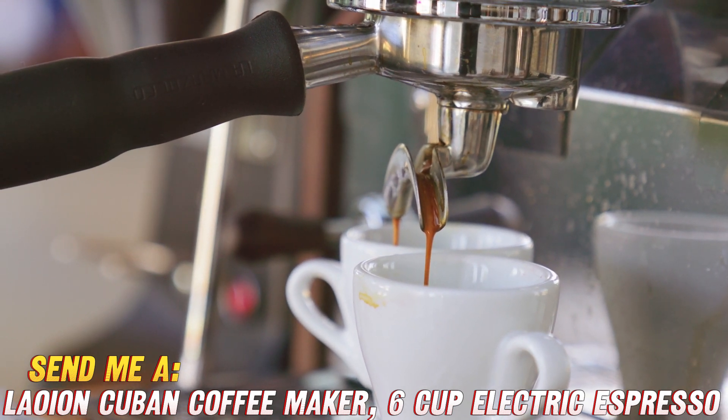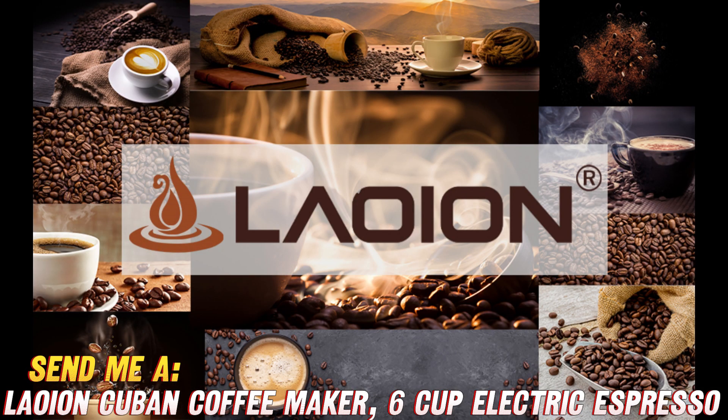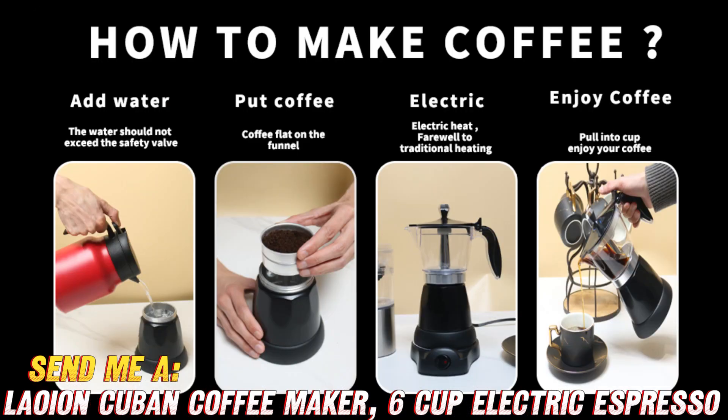First things first, let's address the elephant in the room. What's so special about this coffee maker? Well, my friends, it's like having a miniature espresso barista right in your kitchen. Imagine waking up to the rich aroma of freshly brewed Cuban-style coffee, without having to step foot outside your cozy abode.